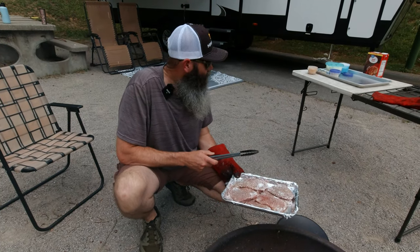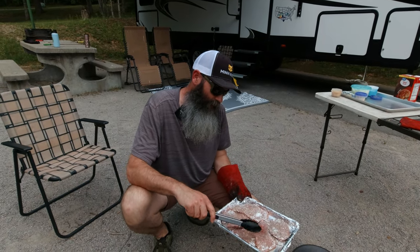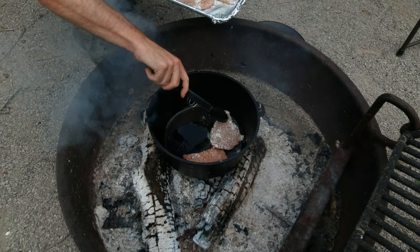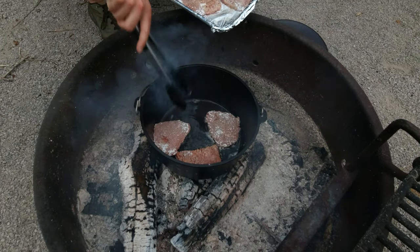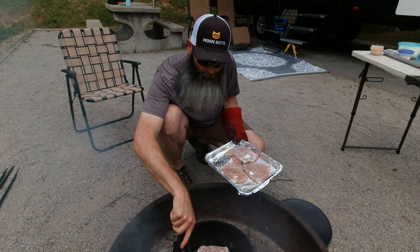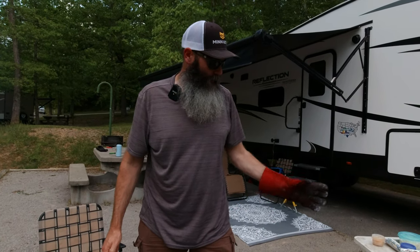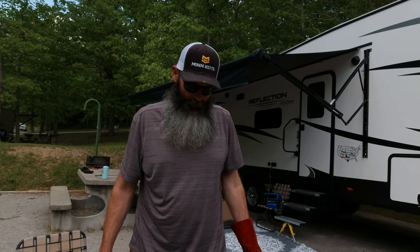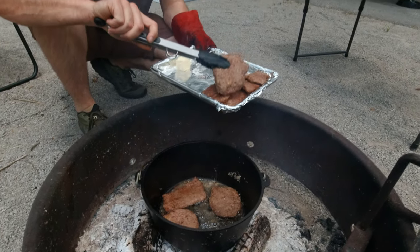We got our Dutch oven with some bacon grease in it and I've got it hot enough to lay our steaks in. You can see it — it's talking to us a little bit. We just want to get these browned; we're not looking to cook them all the way through. We're gonna flip these after a couple of minutes. We got eight steaks total, so we're gonna get these browned up good, take a few minutes, then show you what's next.